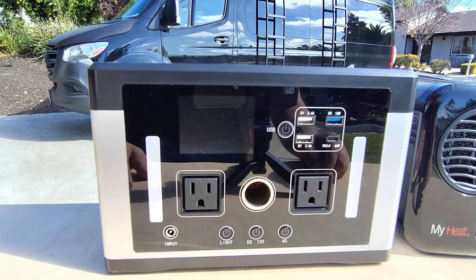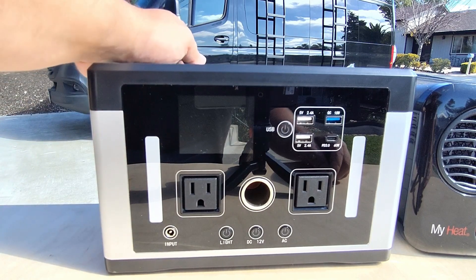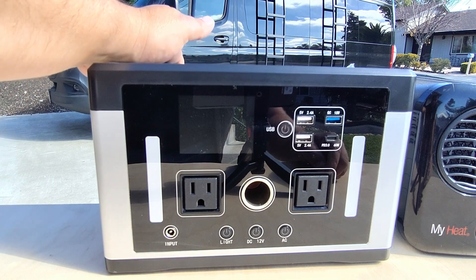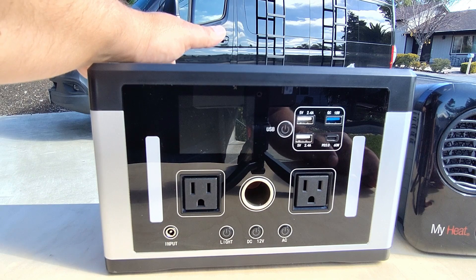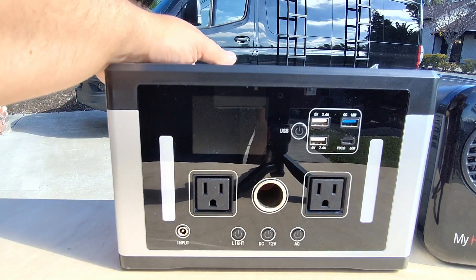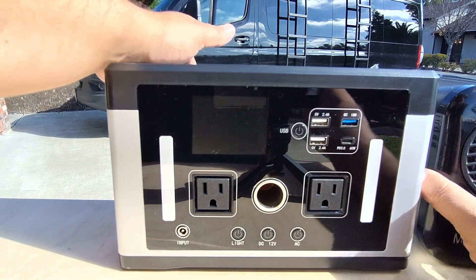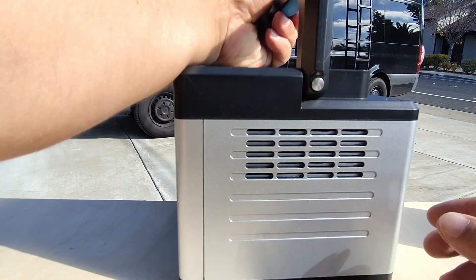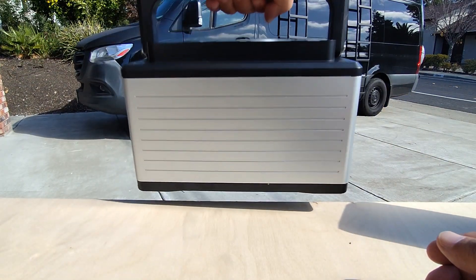Hey everybody, welcome back to the channel. Today we have the Luby portable power station. The manufacturer at Luby sent me this to try out, so I'm going to give you guys my honest feedback. We're going to try out some different components and at the end of the video give this a RandomFix tool grade so you can make a decision for yourself. The unit came pretty well packaged, in a nice box protected by styrofoam. It's got a nice handle and weighs about 16 pounds.